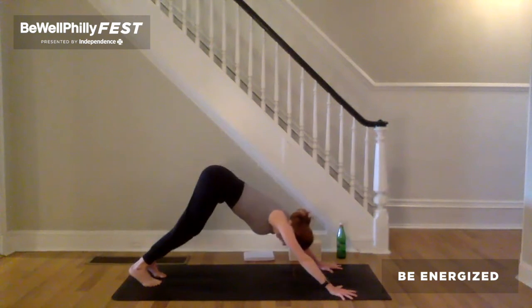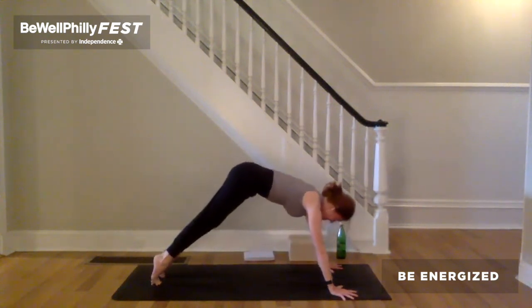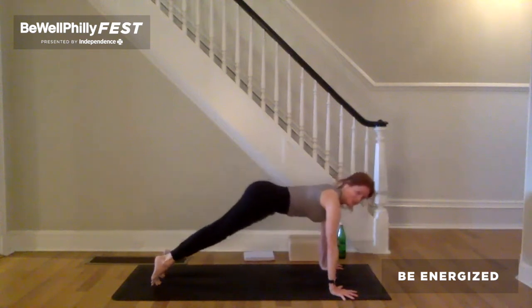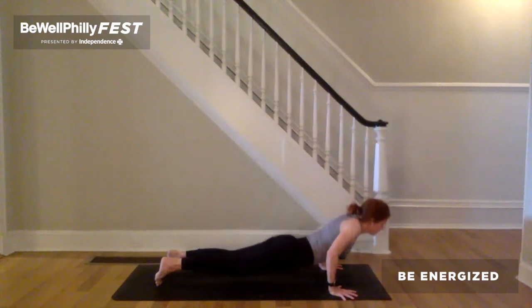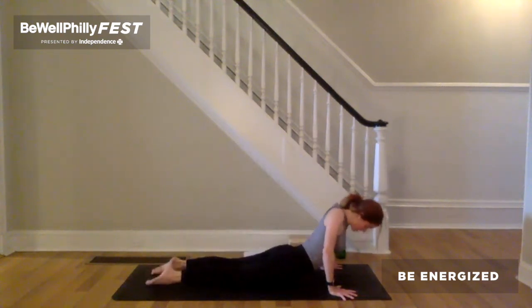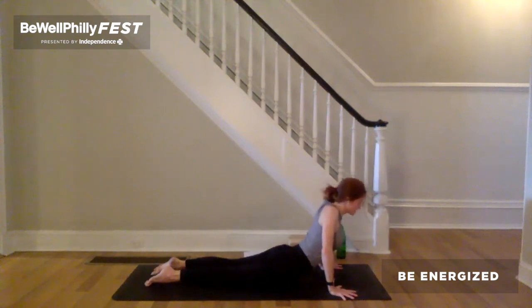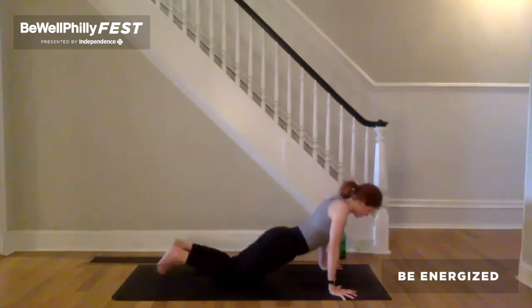Claw your fingertips into the earth. Inhale to plank. Legs stay strong. Hips in line with the shoulders. Exhale, bend the elbows wide. Heart forward and down — chaturanga. Cobra, or up dog. Press the inner edges of the hands down as you claw your fingertips into the earth. Take the inner armpits back. Sides of the throat back. Exhale, downward facing dog.